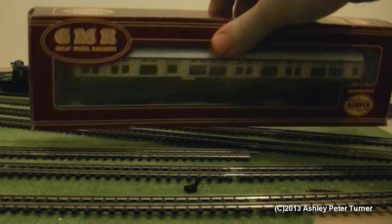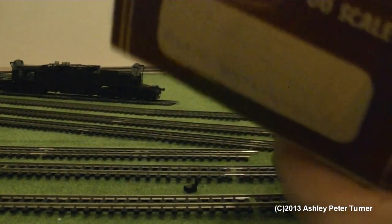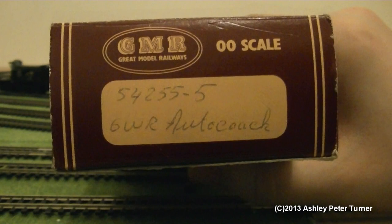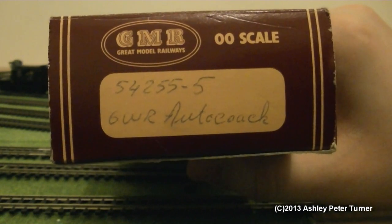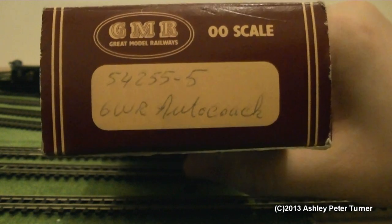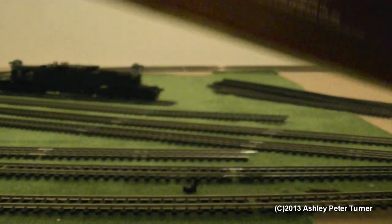Very nice, stylish packaging, and if we just turn it around, the details are handwritten on the side of the box. The reference number is 542 55-5 GWR Auto Coach, and turning the box around, this model is actually made in Hong Kong by Airfix Products Limited, 1979.